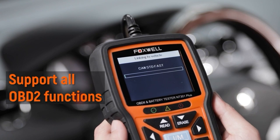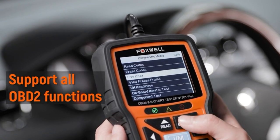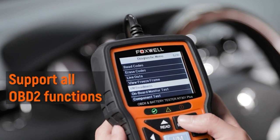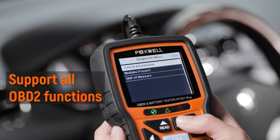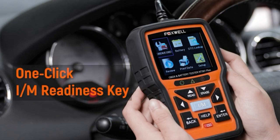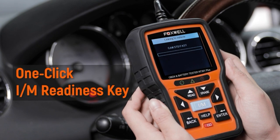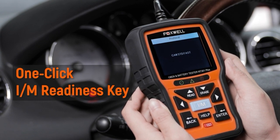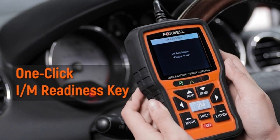Next I'm going to test the OBD2 function. It supports all OBD2 functions and works on all OBD2 and OBD-compliant cars, light-duty trucks, SUVs, minivans, and hybrids sold worldwide. With one click on the I/M Readiness key, the screen displays data related to monitoring the vehicle's exhaust system.